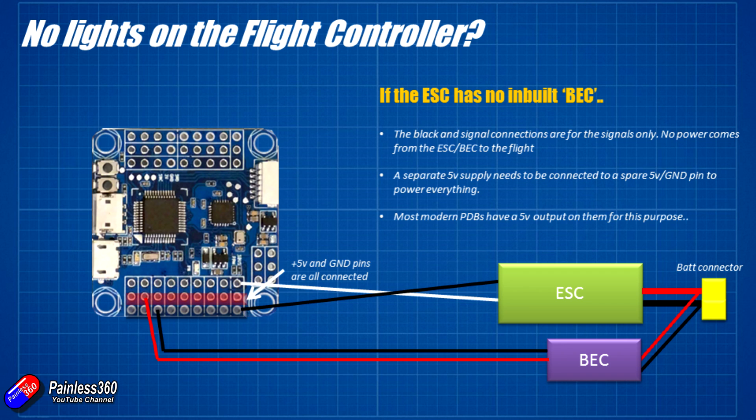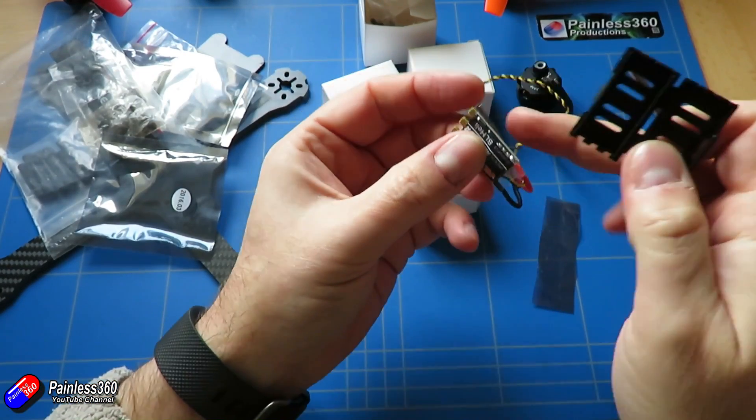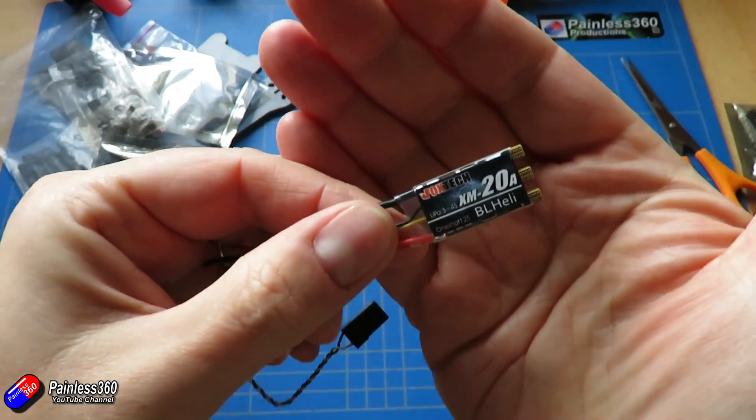The way to spot whether or not this is what's going on with your model is to look at your speed controllers. If the ESCs connected to the motors only have two wires — and typically they're white and black — then you have an opto speed controller and you need to add a separate battery eliminator circuit.